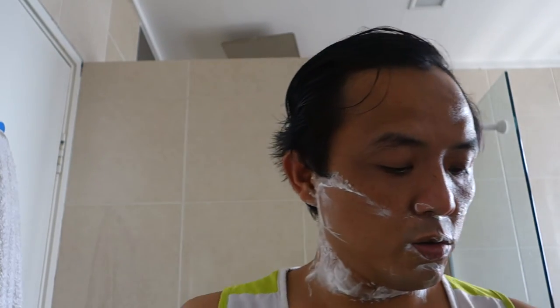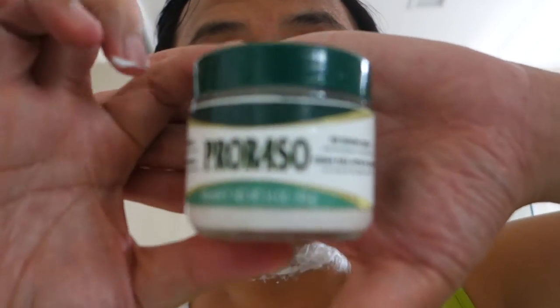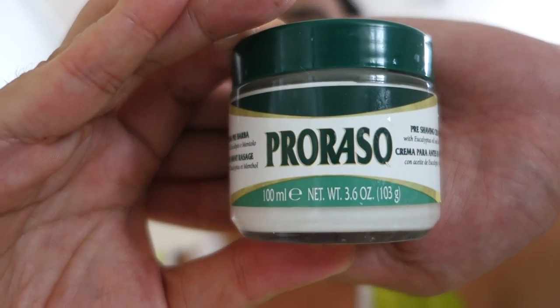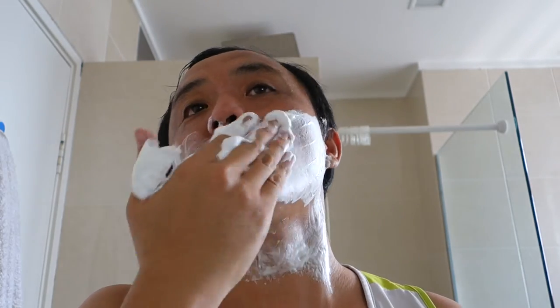Prior to shaving, I actually conditioned my face with a bit of this — the Proraso pre-shave cream. It has a minty smell to it. Generally I'm not a person who really likes mint, but it's okay, it's not too strong.